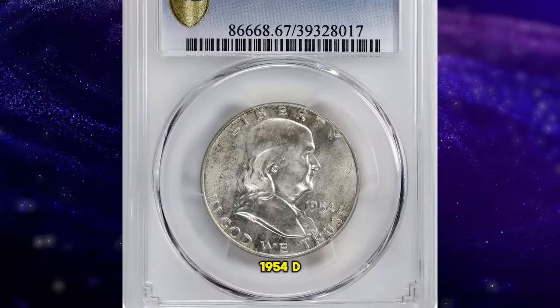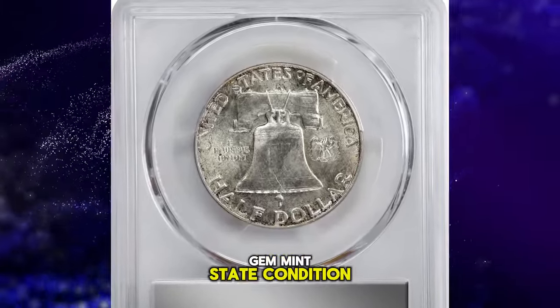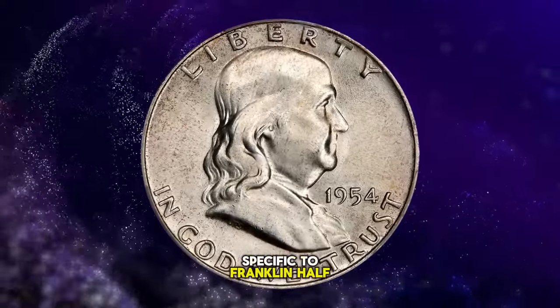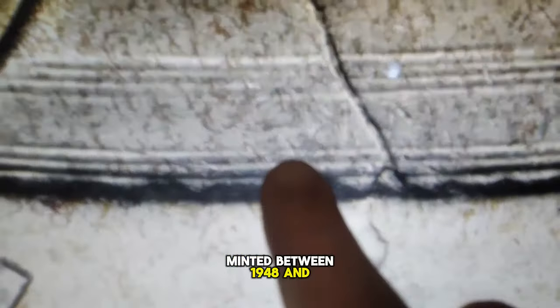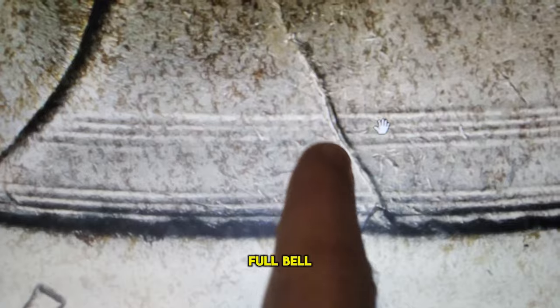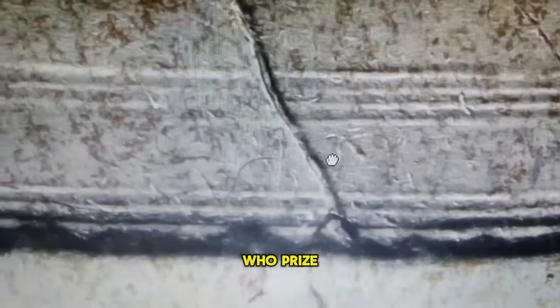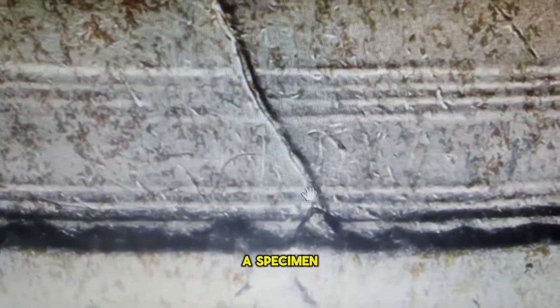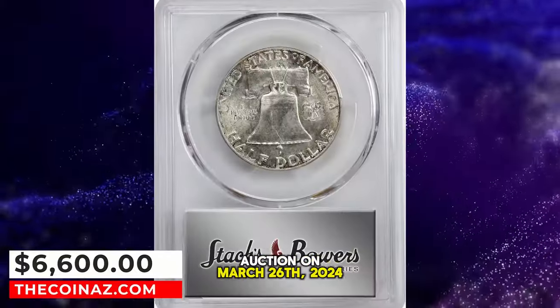Presented here is a 1954-D Franklin half dollar, a coin considered moderately scarce when found in Full Bell Lines gem mint state condition. The term 'full bell lines' is specific to Franklin half dollars, focusing on the clarity and detail visible on the coin's reverse where the Liberty Bell is showcased. Originating from a series minted between 1948 and 1963 and designed by John R. Sinnock, full bell lines denotes that the horizontal lines on the Liberty Bell are sharp and fully struck, showcasing no signs of wear or interruption. This quality assessment is crucial for collectors who prize the fidelity of the Bell's image. A specimen of this quality, graded MS67, achieved a sale price of $6,600 at a Stack's Bowers auction on March 26, 2024.